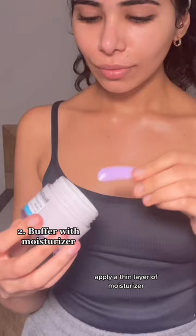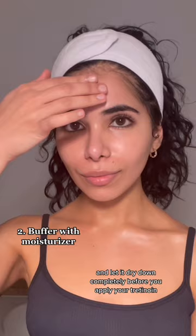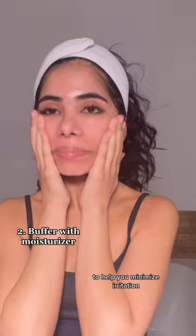Apply a thin layer of moisturizer and let it dry down completely before you apply your Tretinoin. This will give you a buffer between your skin and the Tretinoin to help minimize irritation when you're first starting out.